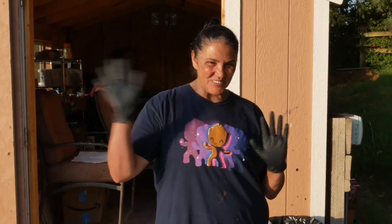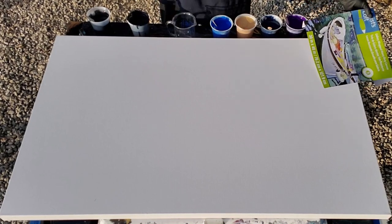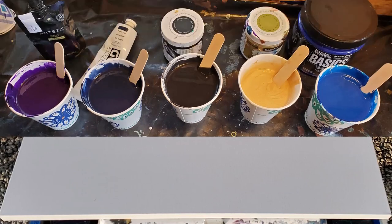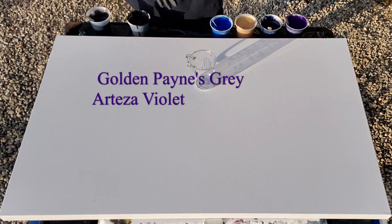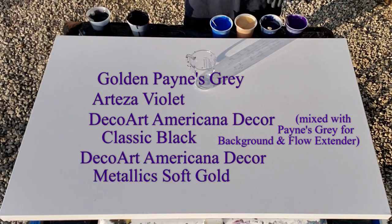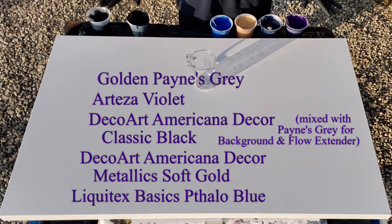Hi guys, it's Mina. Welcome back. We're going to be doing something very exciting today. This is a 30 by 48 gallery wrapped level 3 artist's loft canvas and I love working with these big ones. Our colors today are going to be Payne's Gray from Goldens, Arteza's Violet, DecoArt Americana Decor Classic Black, and DecoArt Americana Decor Metallics in Soft Gold. I also have my Liquitex Basics in Phthalo Blue.